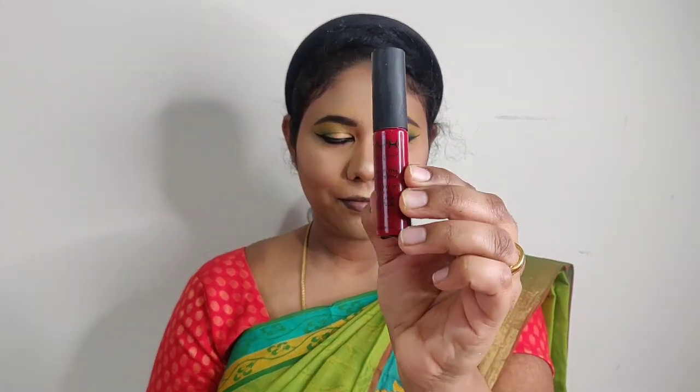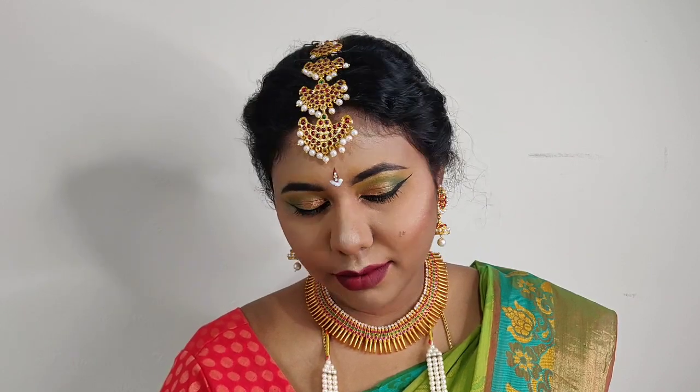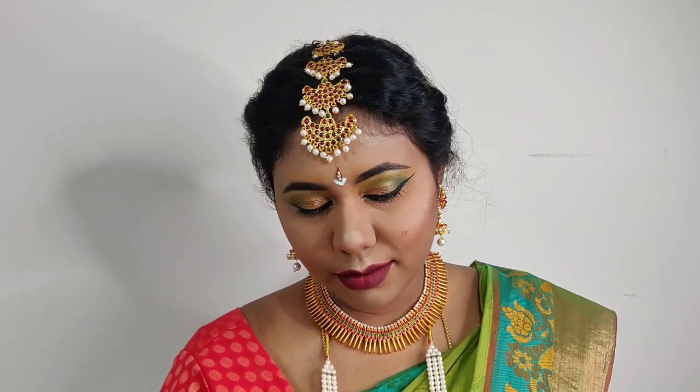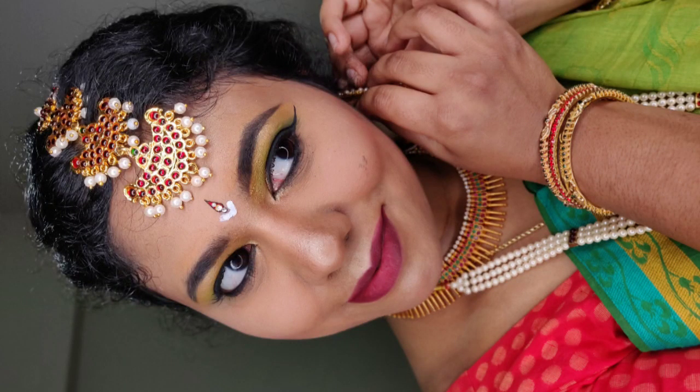Finally, I apply NYX lipstick. I layer a plain lipstick, then a black lipstick, and finish with a white lipstick to complete the classical Bharatnatyam makeup look. Thank you.